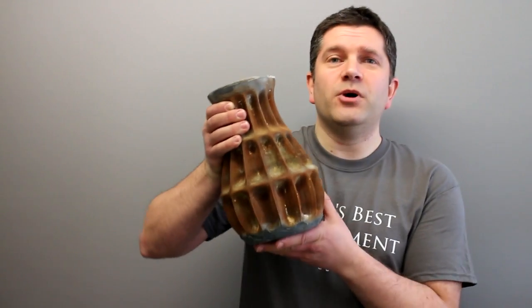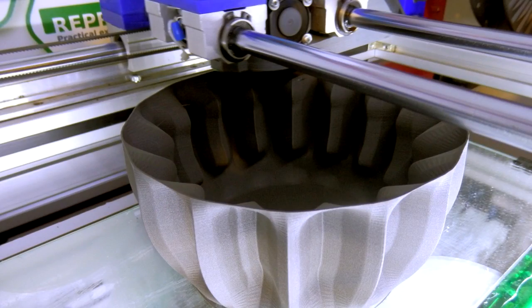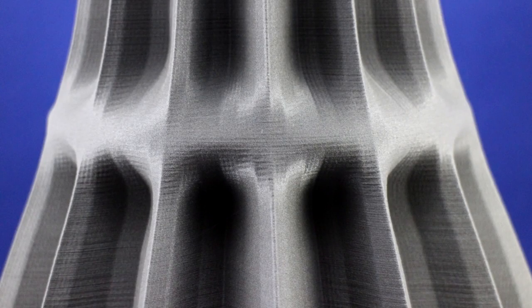One of the first things I printed — I've had this for many months — before Christmas in the depths of winter, I wanted to print a large pot. The very first thing I printed was this very large pot here, and it's a vase in spiral vase mode, so it's just using one outer perimeter. I wanted to test this because I wanted to fill it with different filling materials, and I actually used concrete — a sand and cement mix.